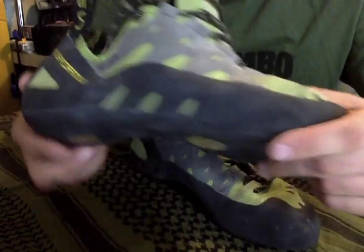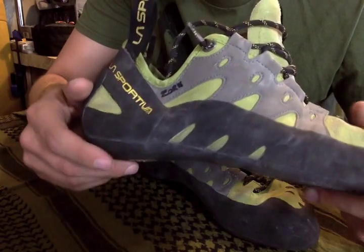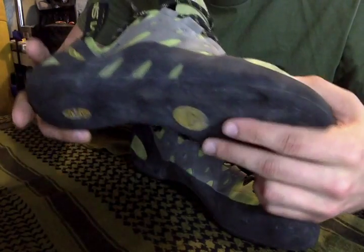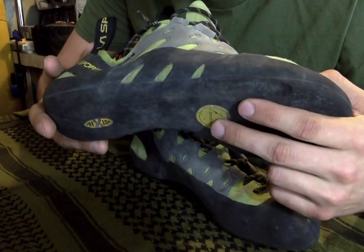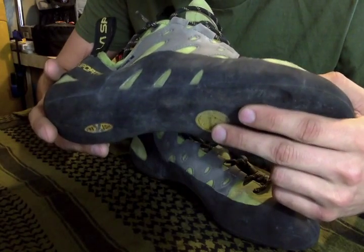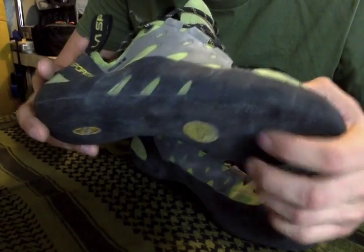The midsole is actually 1.8 millimeters thick, which is really great. And the sole of the actual shoe is 5 millimeters thick, and it's made from what's called Friction RS rubber. I have found it to operate decent — it's a decent rubber.